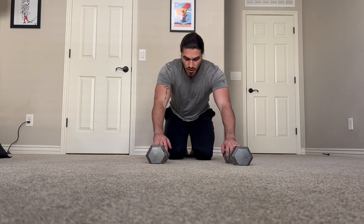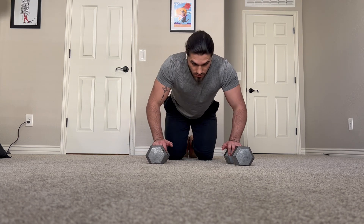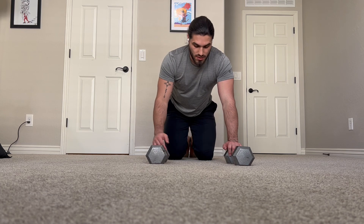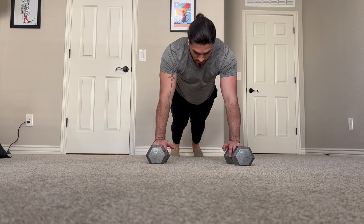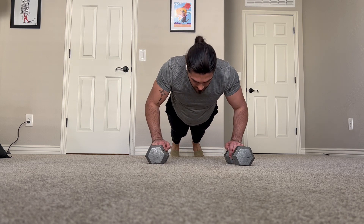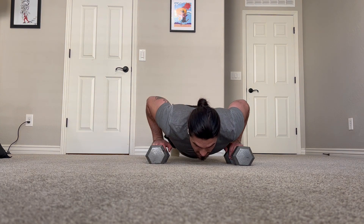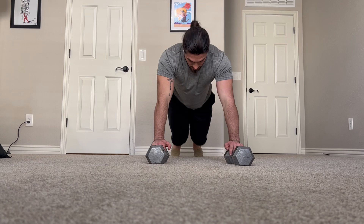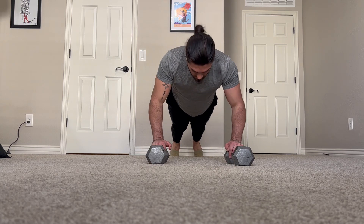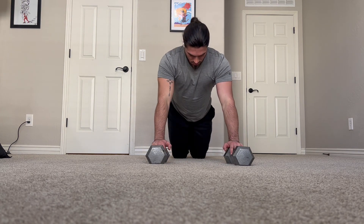For females and males who are unable to complete their rep range with that nice slow controlled tempo, because it is a lot harder — we're going to do this modification. We're up, we control down, say it's three seconds: three, two, one. Then I come to my knees, knees drop, then we press up, then we go back onto the toes, control it down, knees, press up. Just like that.